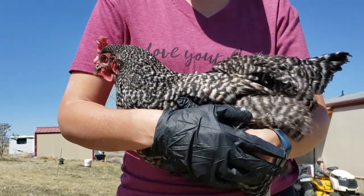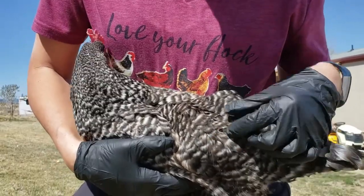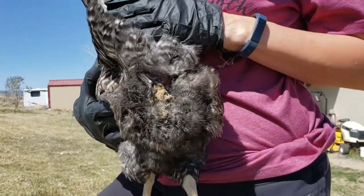Some of the signs that your chicken might have lice are feather damage, which some of them will have quite a bit, and also sometimes they have a poopy butt like this hen.